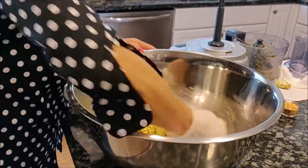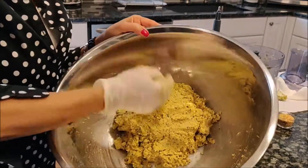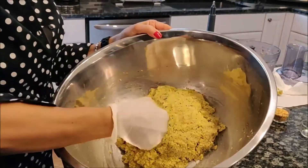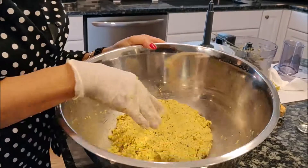Here we go, the falafel is ready. Let it rest for two hours. When I'm going to start frying, I'll show you the results — I need it to rest. See you later.